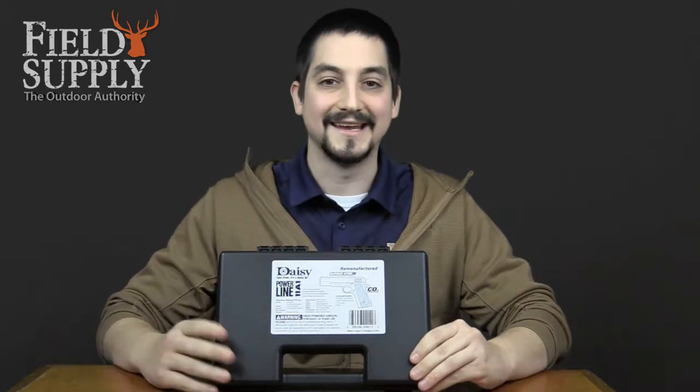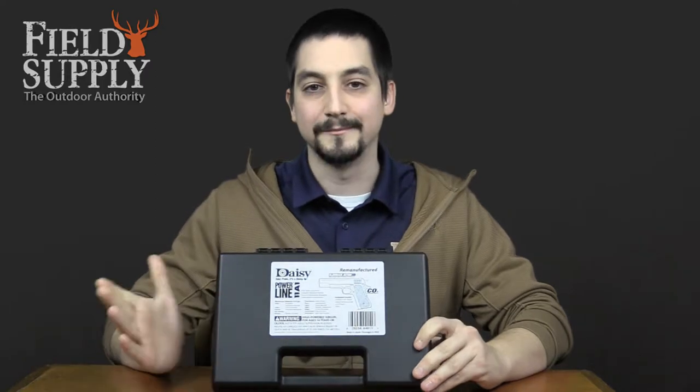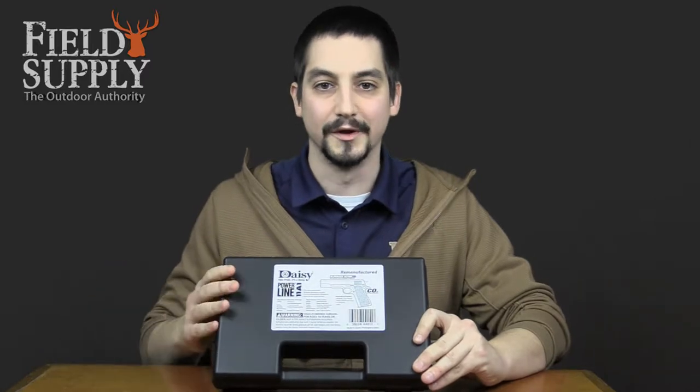Hey field suppliers, we're here talking about the Daisy Powerline 11A1 air pistol kit. This has been remanufactured by the manufacturer, but if it wasn't for the stickers on the box that said that, you wouldn't be able to tell the difference between this and a new one.